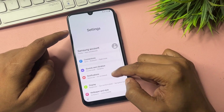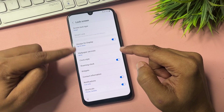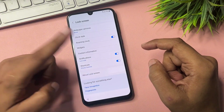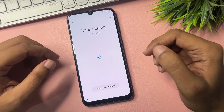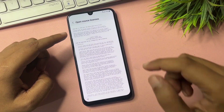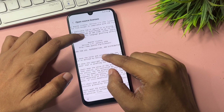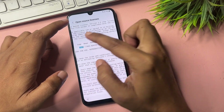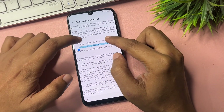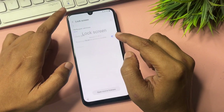Now navigate to Screen Lock / Lock Screen and click on it. You will get many options — go specifically to 'About Lock Screen' and click on it. You will get a page — click on Open Source License. On this page, find the web address, select it, and copy it.